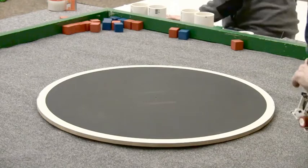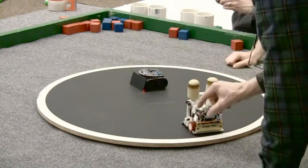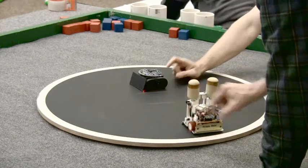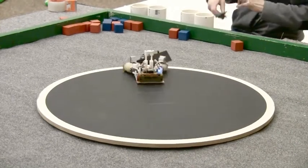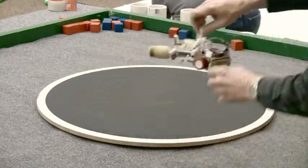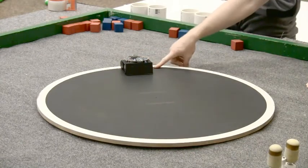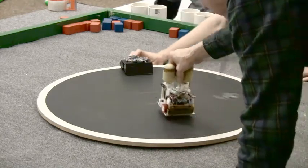Huggy Bear versus Bento Bot. All right, so we have Huggy Bear versus Bento Bot. One — or should I go backwards? Three, two, one, go. It's all fair. Sometimes these are just too quick. No, it's random. All right, try two. If I start further back it'll take a little bit longer.